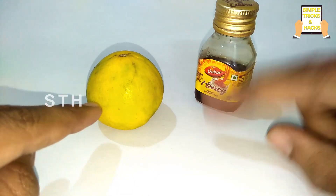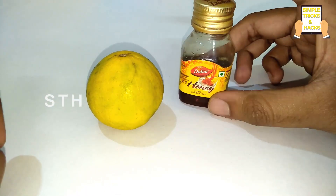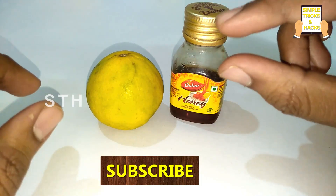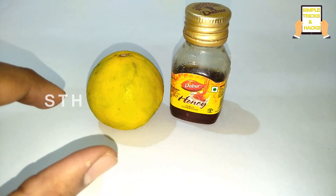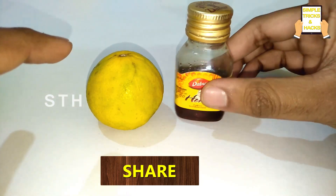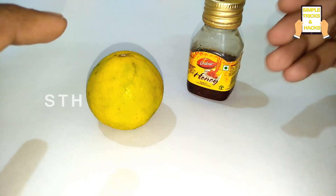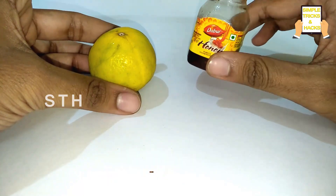Now for the second tip — a beauty tip. Most people are suffering from dark spots on their face and are using a lot of remedies like facials and going to malls. Instead of going there, you can try this at home very easily and at very low cost. Just take one lemon and honey.